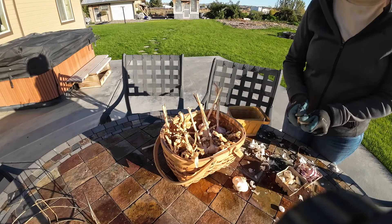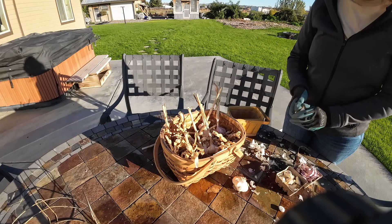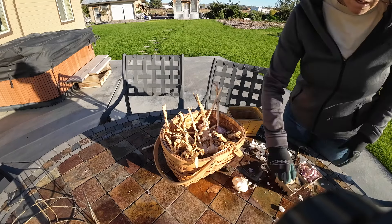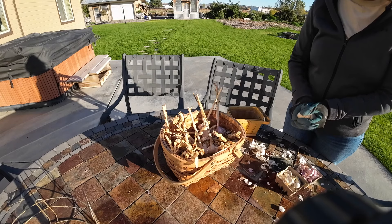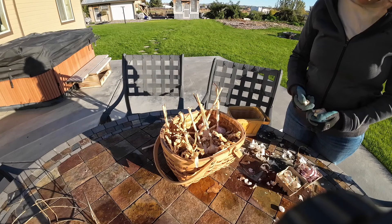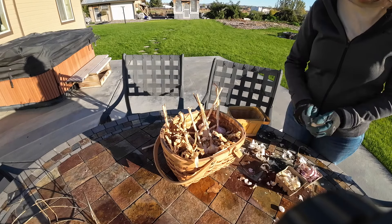Are the hardnecks always purple like that? No, this is just a variety that I grow. I believe it's Music, but it's been so many years since I bought it that I don't even remember anymore. I also find that the hardnecks don't have as good of a shelf life for me in my region.